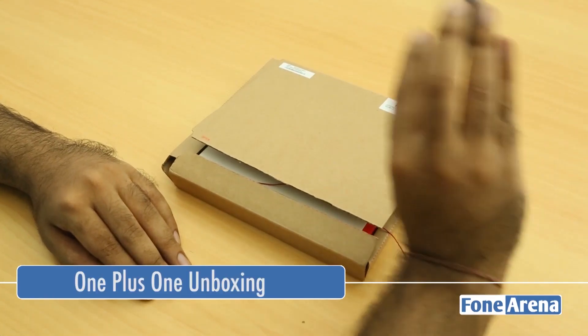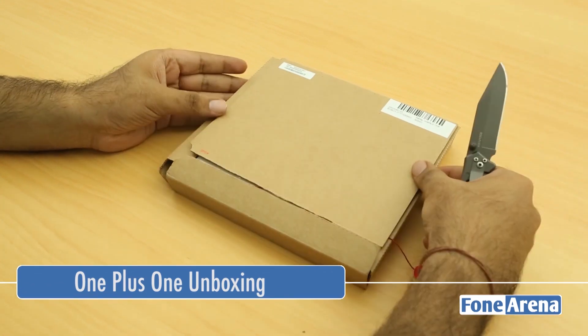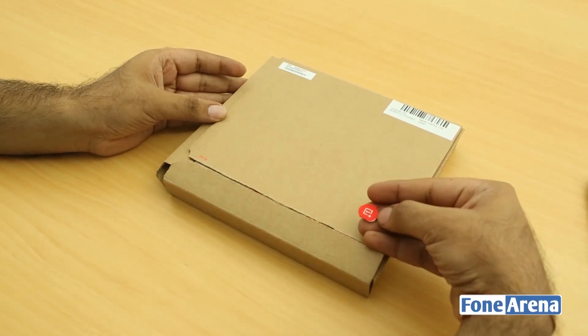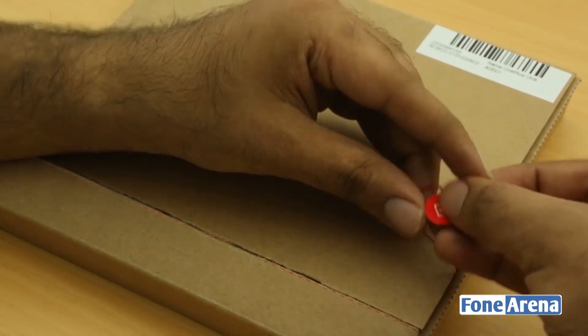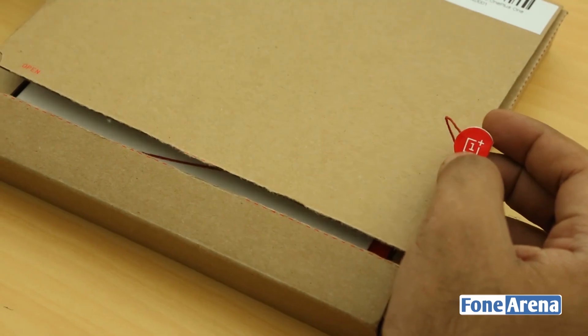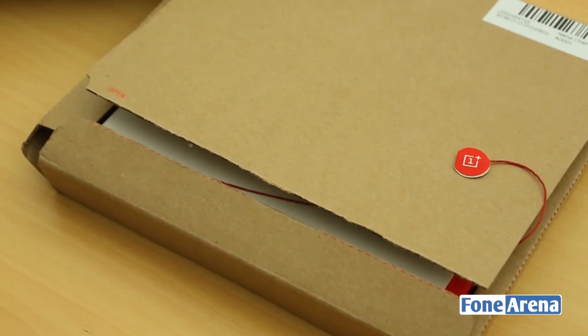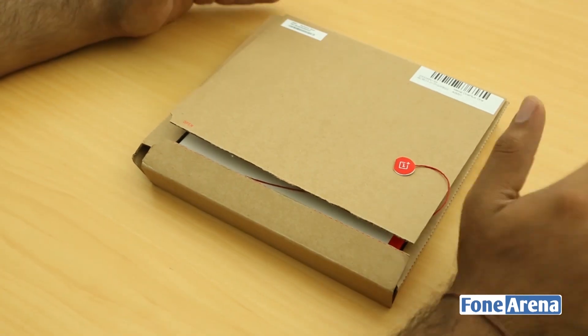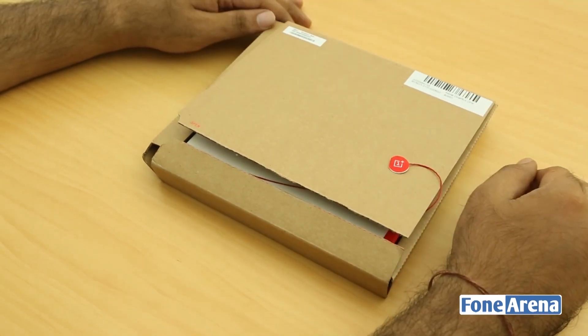Hi guys, Voron here from 499. I have a really interesting device here to unbox today. This is the OnePlus One device, which is very rare and pretty hard to get. It works on an invite-only system, and after a long wait I finally got hold of one.